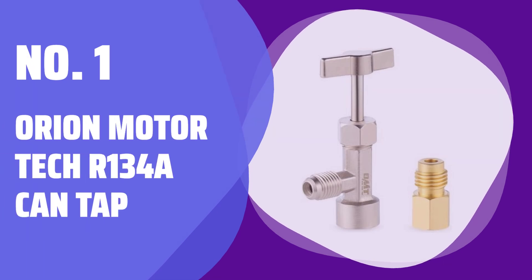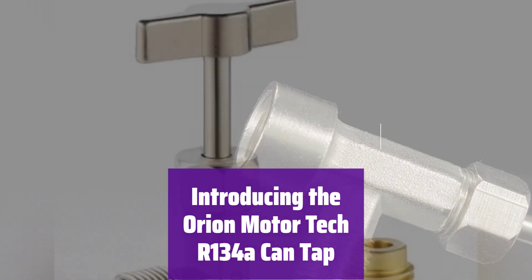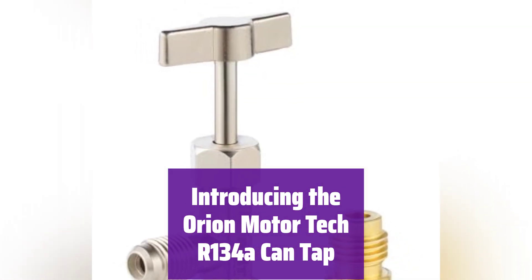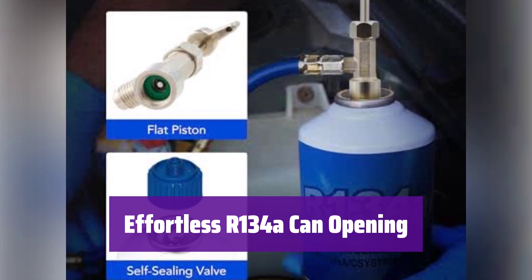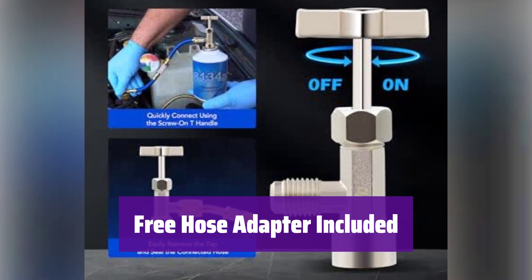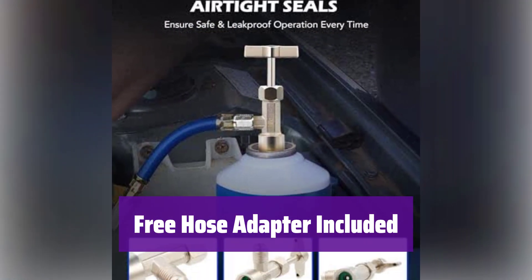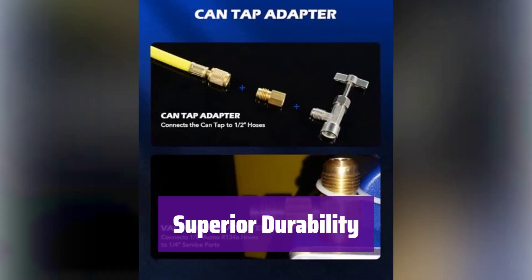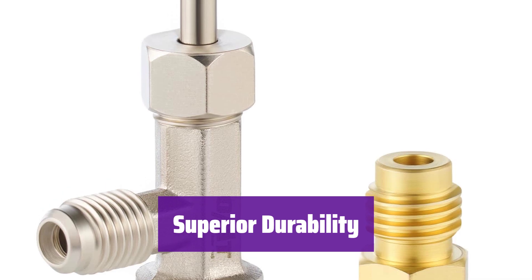Number 1: Orion Motor Tech R134A Can Tap. This innovative tool makes recharging your vehicle's AC system a breeze — designed for quick and easy use on standard R134A refrigerant cans. Simply tap into your refrigerant can and get started; no more struggling with difficult-to-open cans. It comes with a handy adapter ensuring compatibility with most standard HVAC hoses, making it perfect for use with your existing AC system tools. It's built from high-quality, heat-treated brass for long-lasting performance and superior corrosion resistance.